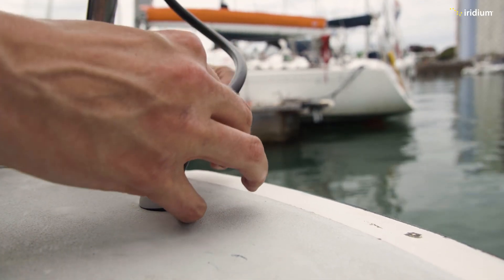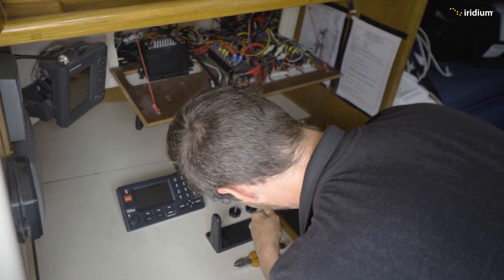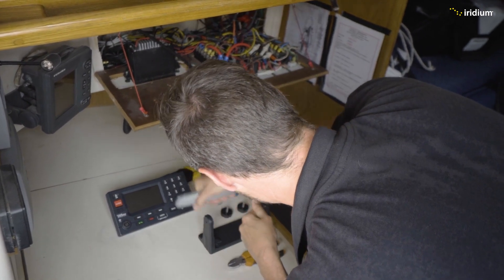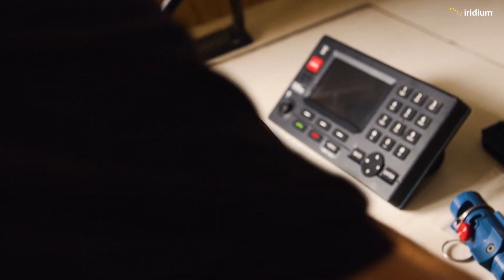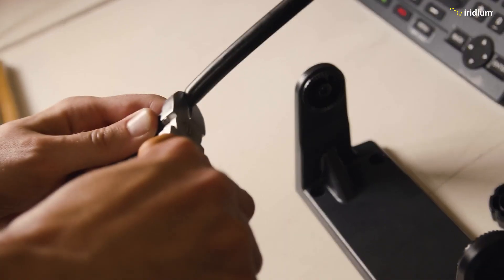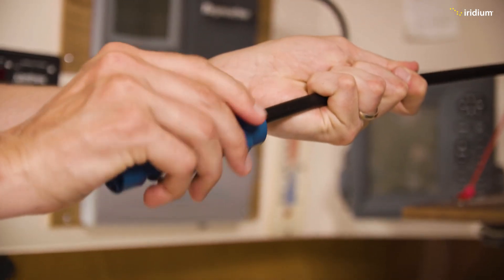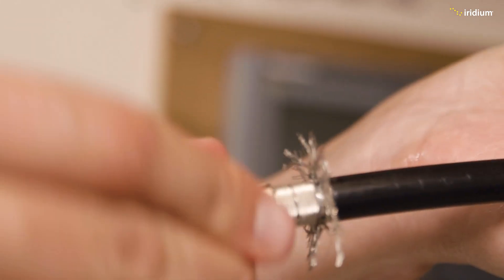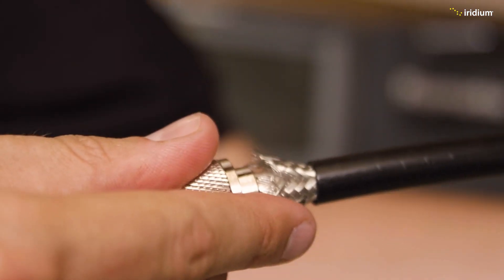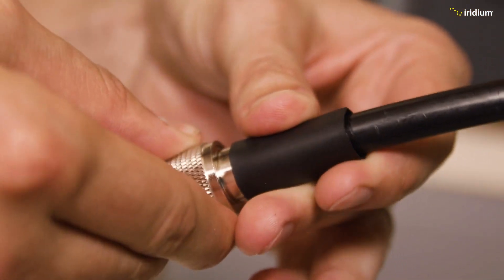With everything correctly installed above deck, it is now time to connect everything below deck. The elements for the below-deck installation are: connecting the power supply, terminating and connecting the cable, mounting the control unit, and connecting any external devices via the IO port or a computer via the LAN port. Terminating the cable is key to ensuring a good connection between the antenna and the control unit. Although the system is significantly more resilient than older satellite technologies, the termination should be done by a professional to ensure the system works first time, every time.